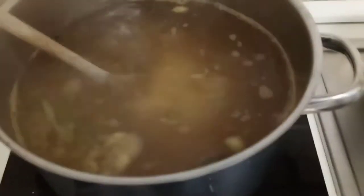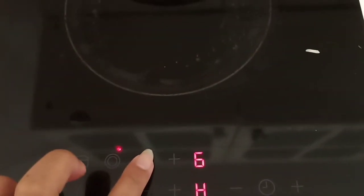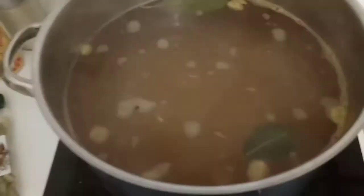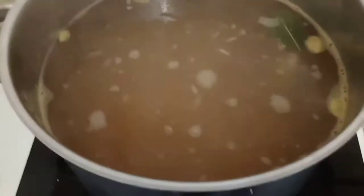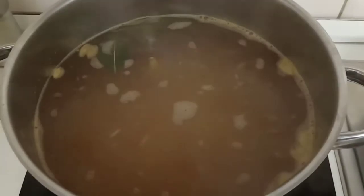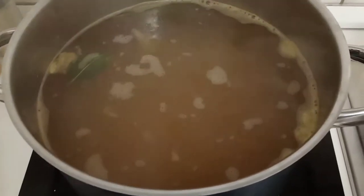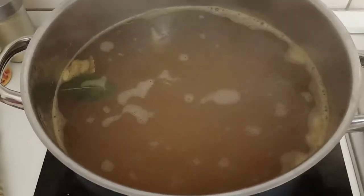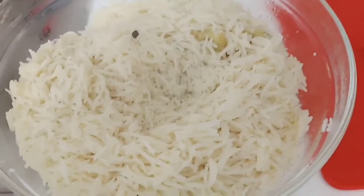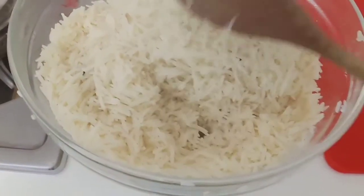Now that we've added our basmati rice, we have to stir it a little and lower down the heat to medium. I suggest if this is your first time cooking biryani, do not overcook it — cook it half-cook so it won't overcook later when you boil it again with the chicken. I cooked it for about seven to ten minutes, then we'll add it to our chicken mixture.